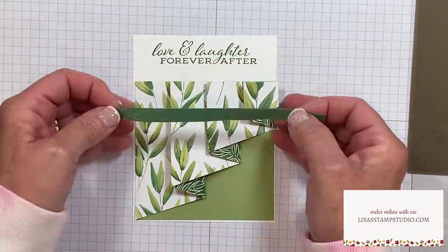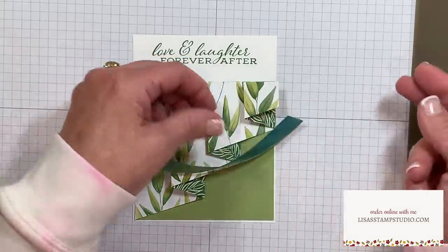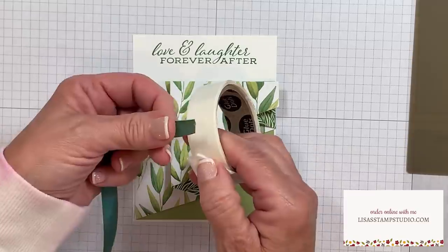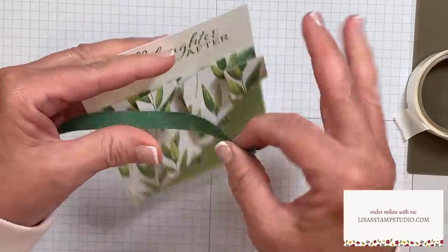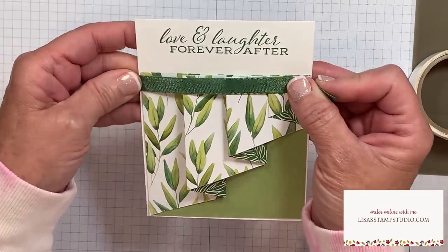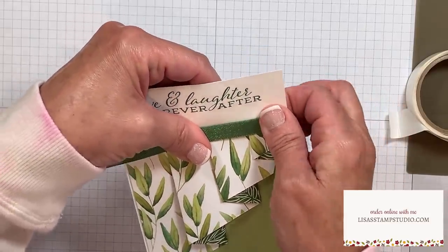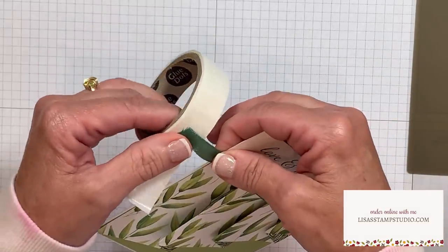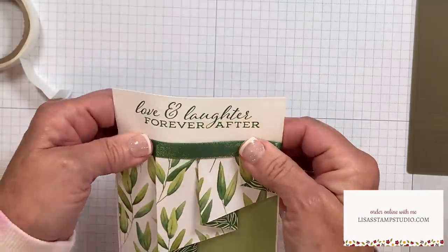The next step is to add our ribbon. This gorgeous reversible ribbon gives you lots of options for color. I'm going to use the shimmer side up today, and the easiest way to adhere this is with glue dots. I'll pull back a glue dot, adhere the end of the ribbon to it, and lay this over the top of this area. You can place the ribbon right at the edge or maneuver it up - it's entirely up to you. Since I'm going to embellish this area, I'm moving my ribbon right along the top of my designer series paper, pressing that glue dot to the back. By not wrapping the ribbon all the way around the card base, it's going to save you at least four inches on every single card.